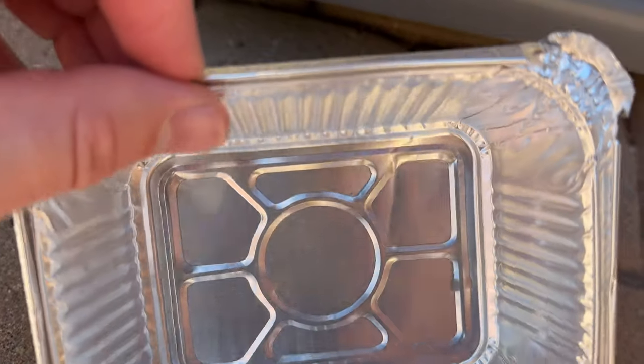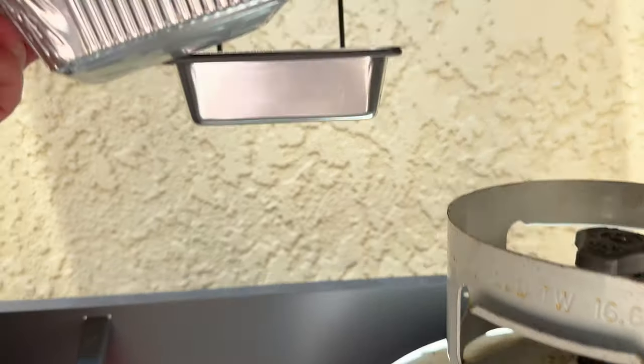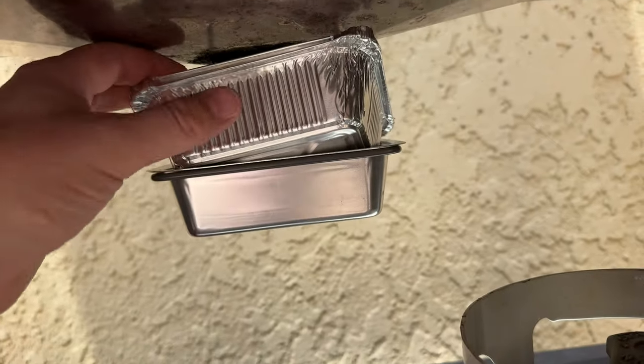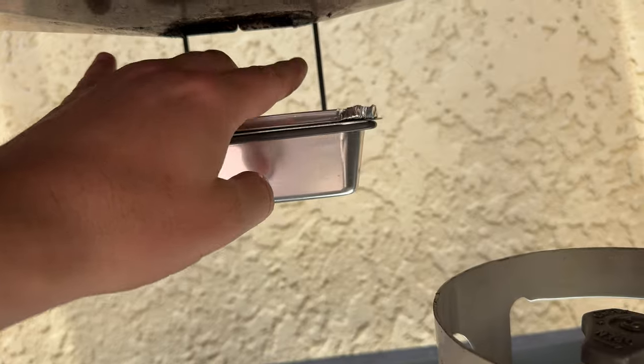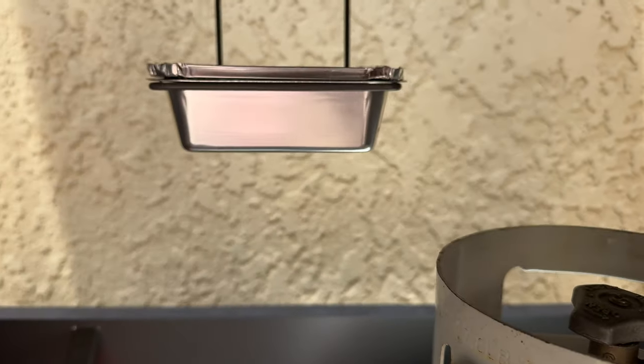You're able to just grab one of these. It's nice they have a set of them — you just dump them out after you're done, put them back into the tray, and it sits right like that. And then you have a fresh drip tray for your grease.